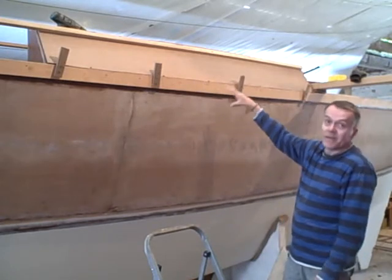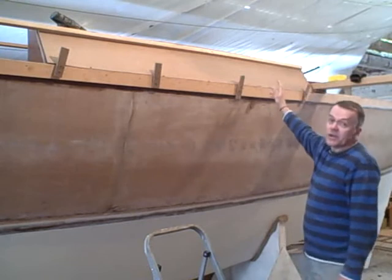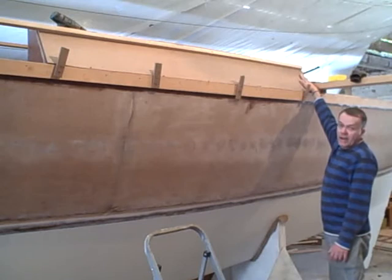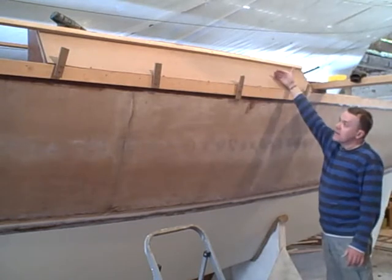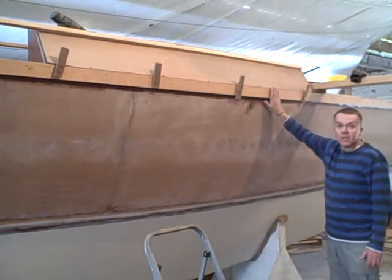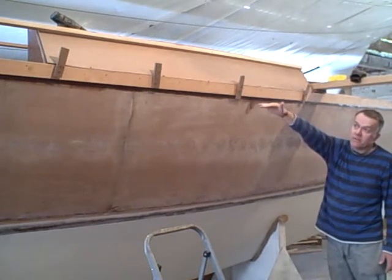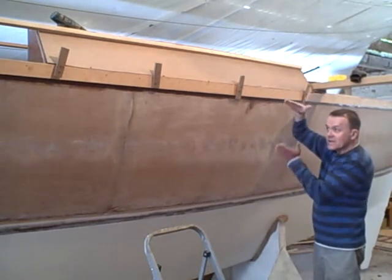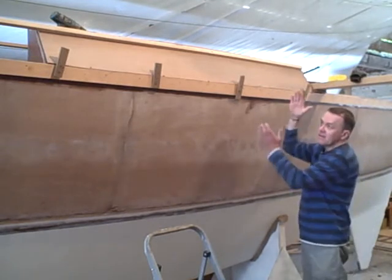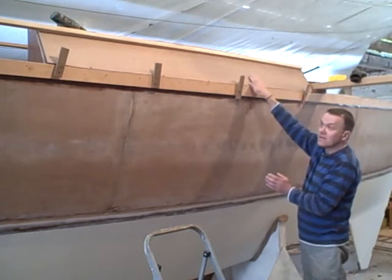These are the tumble home panels, or rather this is the first of the tumble home panels. You should be able to make out — we've got bulkheads sticking proud of the hull, angled so. These are basically the small, long panels that fit against the angle, the top of the hull side stringer, and go right the way forward to the forward deck, tapering down as they do so. So they have to be bent in that plane, tapered that way, and also fit the angle.